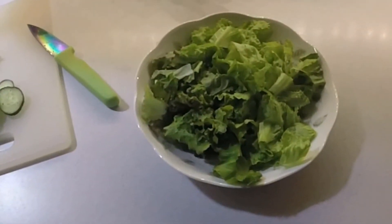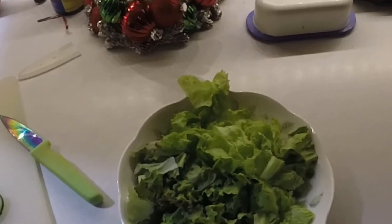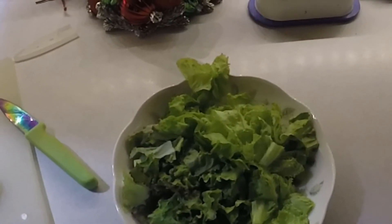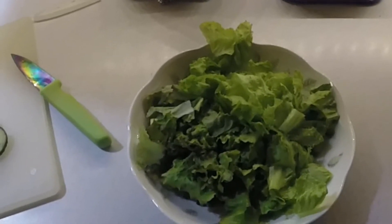What's for dinner? A salad that wasn't grown quite right. Tastes sweet and crunchy. I think I'm gonna enjoy it.